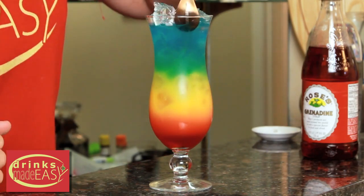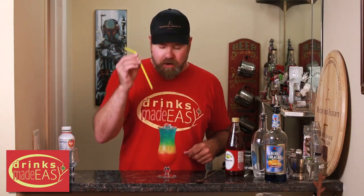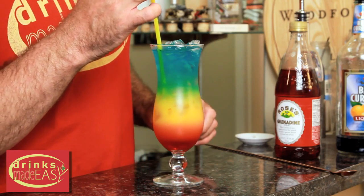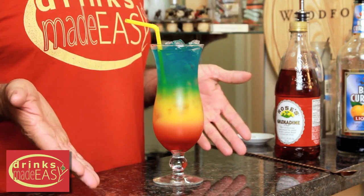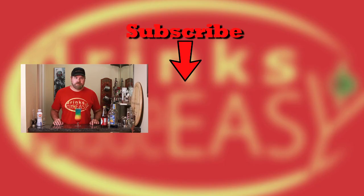Then pull up, take your straw, slide it on in, and there you have your Rainbow Cocktail. If you like this video, give us a like, subscribe, and a comment. Don't forget to hit that bell icon to be notified anytime we make a new video, and always remember to drink responsibly.